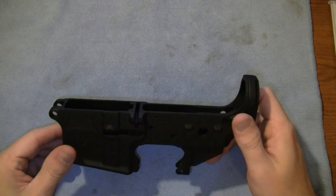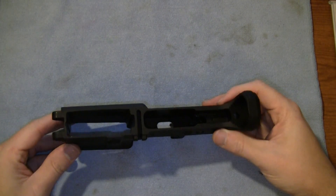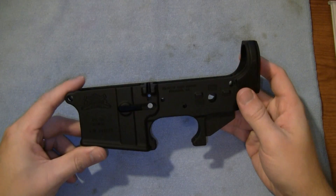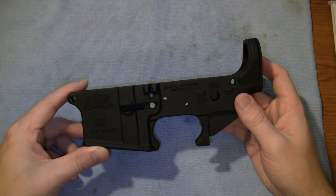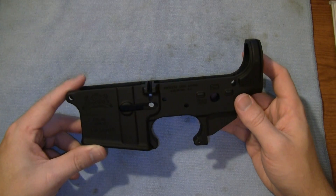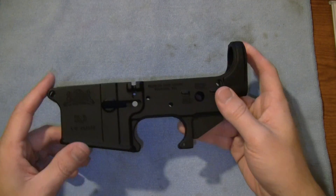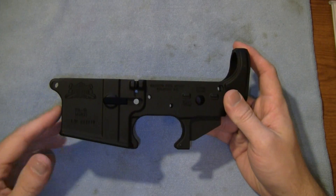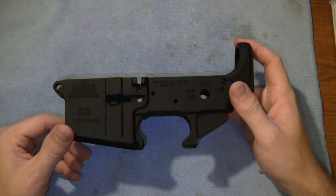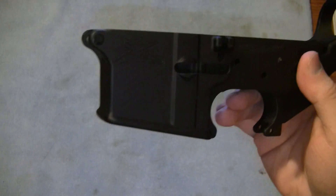This one is all mil-spec — I think it's 7075-T6 aluminum. There's nothing different between this and, say, a Spikes or a Smith and Wesson lower; they're all basically from the same deal. The only difference with Spikes is their anodized aluminum coating is a little different — I've seen some show it's a little shiny, whereas this one is flat. They call this a black hard coat anodized series, so it's a little flatter than most.